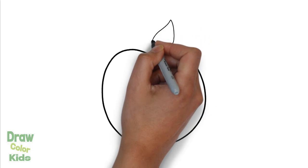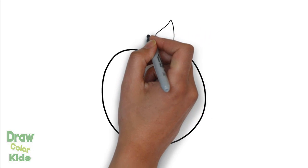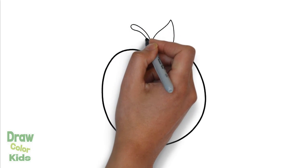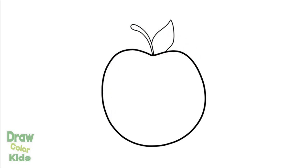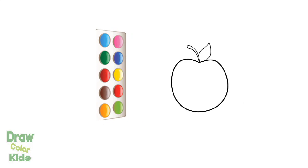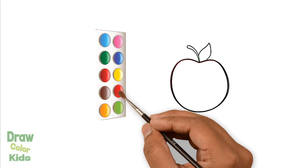A tisket, a tasket, a green and yellow basket. I wrote a letter to my love and on the way I dropped it, dropped it, I dropped it, and on the way I dropped it. A little boy he picked it up and put it in his pocket.